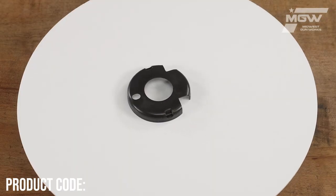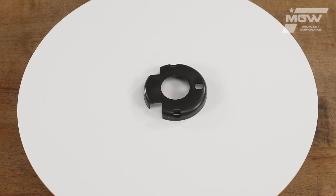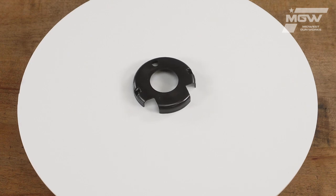Welcome back everybody. Today let's take a quick look at a hand guard cap for the FN-15 firearm platform utilizing an A2 style hand guard.